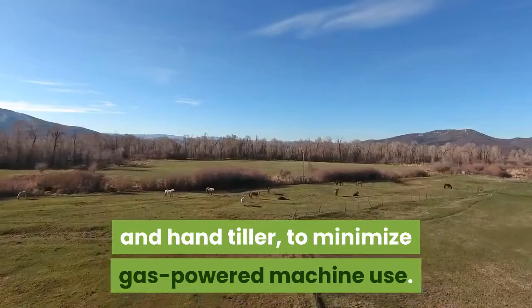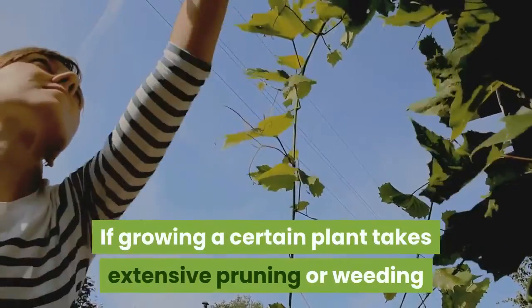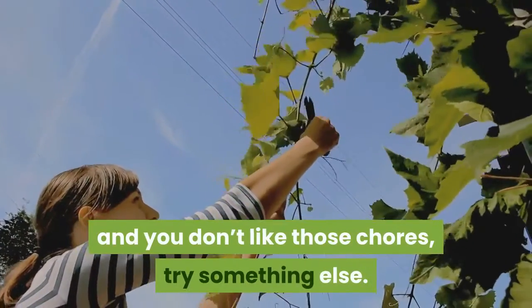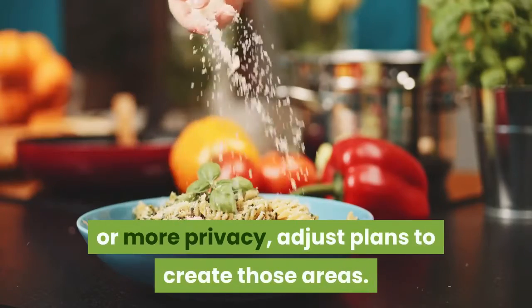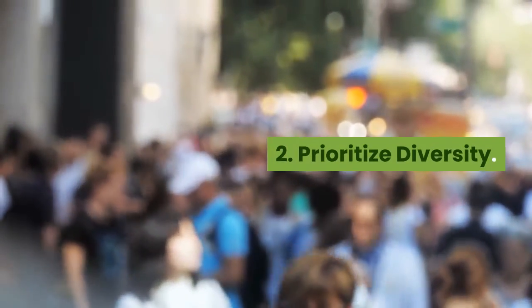Use highly efficient hand tools like a broad fork and hand tiller to minimize gas-powered machine use. Use your time and space wisely too — if growing a certain plant takes extensive pruning or weeding and you don't enjoy those chores, try something else. If your family wants an outdoor cooking space or more privacy, adjust your plans to create those areas.